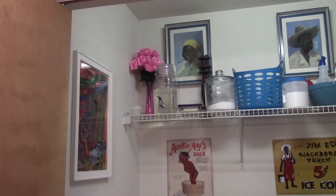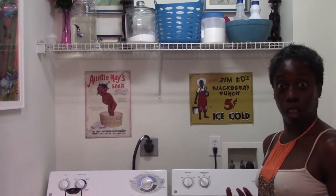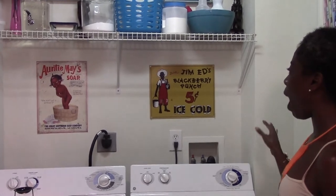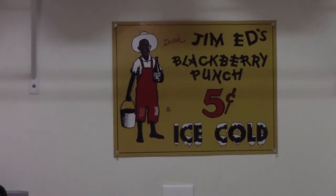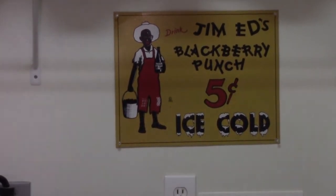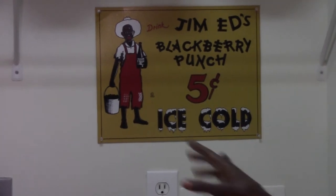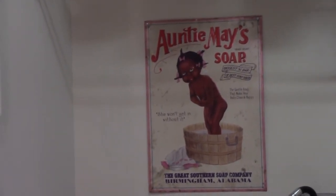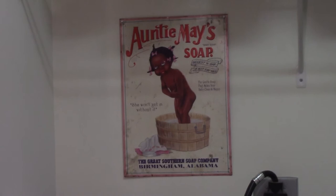Let's talk about these two pictures on the back wall. My husband and I are both into what you call Black memorabilia — I call it art. We collect this. This one says 'Jim Ed's Blackberry Punch, five cents, ice cold.' This makes me think of summertime — I want clean clothes, I want to wear my white. I got this at the Ashby Flea Market in Berkeley, California, and I don't think I paid more than $10. Also, we have this Auntie May soap with a cute little girl in a bathtub — I thought about washing and cleaning. I love that. The masculine and the feminine — I like to play with that.